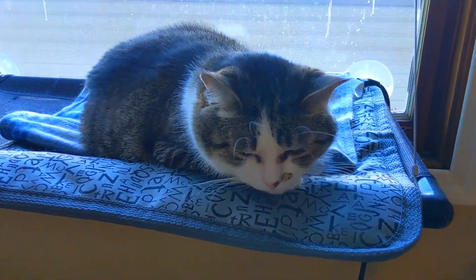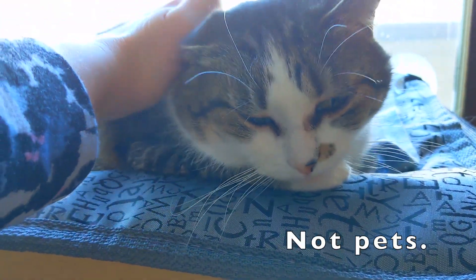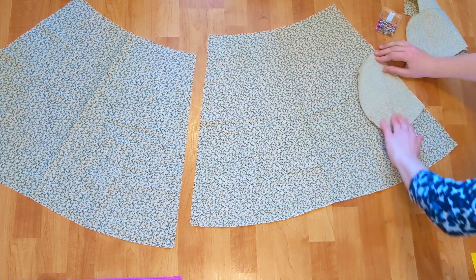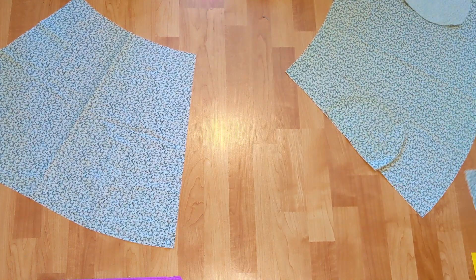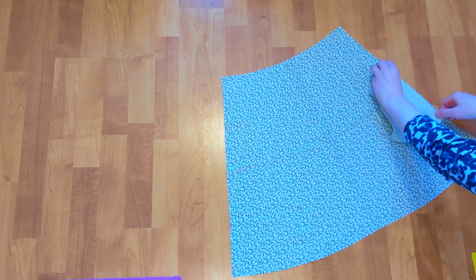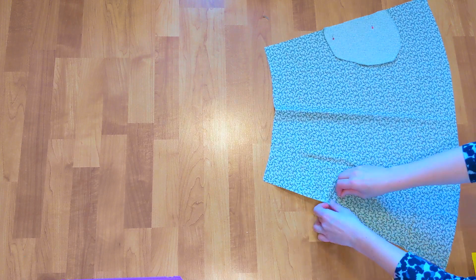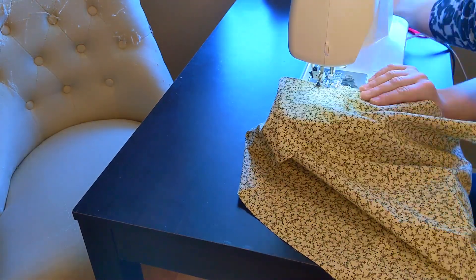After all of that, I needed a quick break. I pinned the pockets to the skirt pieces. Normally, I would pin them right sides together. However, I made a mistake while cutting and ran out of fabric, so I guess this method will have to do. I finished serging the edges of the skirt while attaching the pockets.